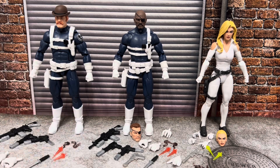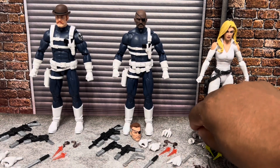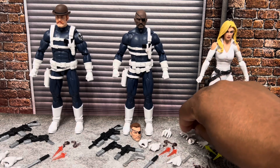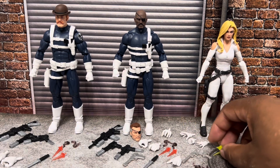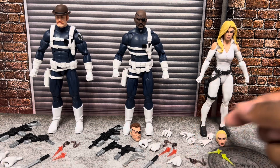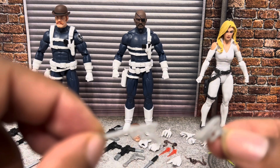Moving over to Sharon Carter, you get four hands — hands we've seen before, much like most of this figure. Two yellow blast effects, which are the same mold as the red ones. Two smoke effects as well — everybody gets smoke effects. And then you get these two pistols that come with virtually every Black Widow figure known to man.